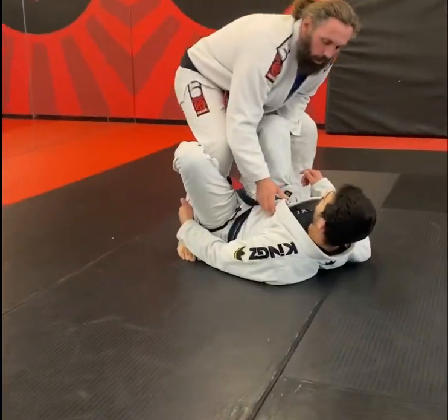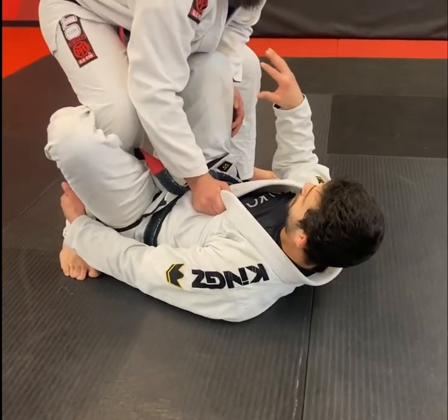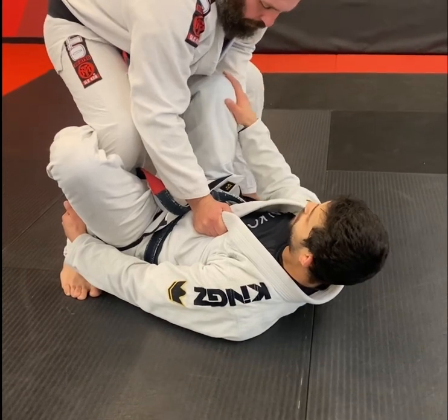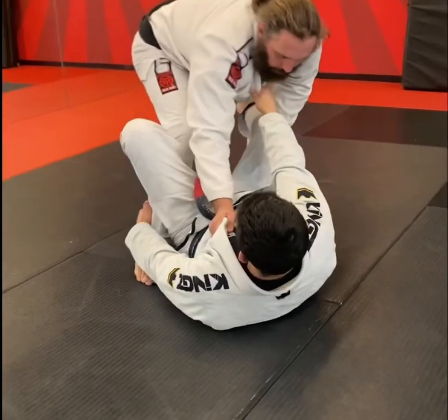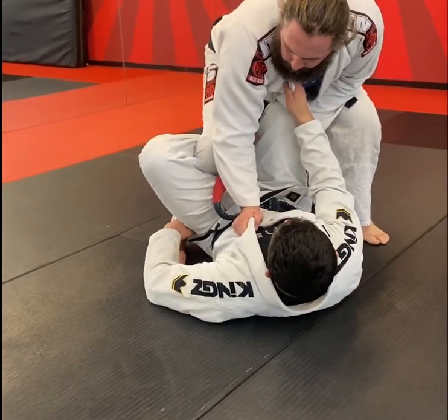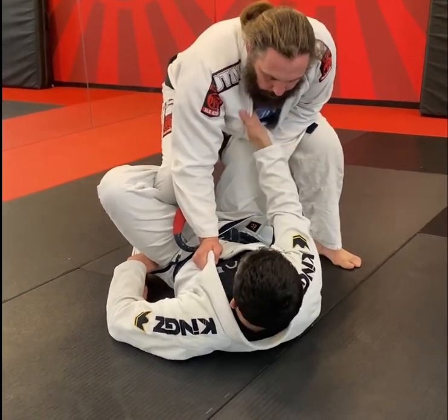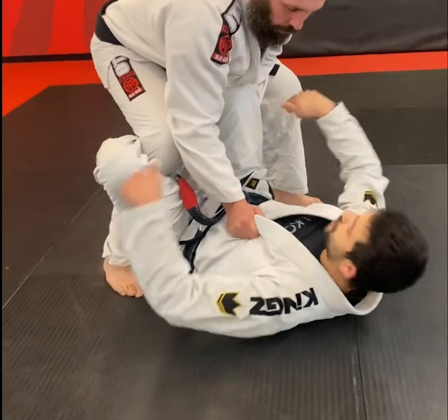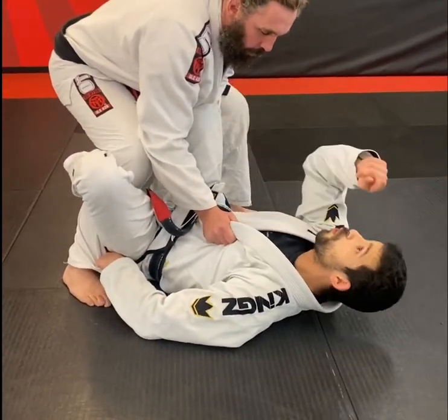So someone has me in this position here. The thing that's preventing a lot of the movement is that this foot is in the middle — it's preventing distance management with this leg. Usually as the bottom guy, I always do really well if I can get his base over me. You can always rock the guy's base over you — that works really well in jiu-jitsu.